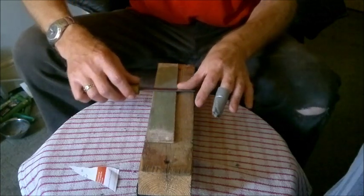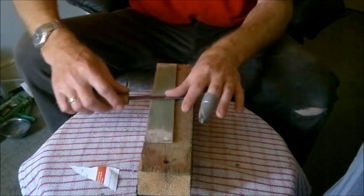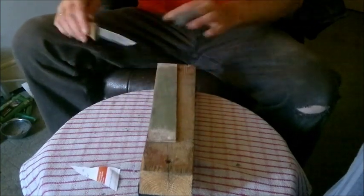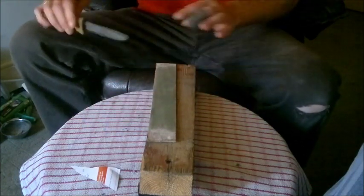There is another tip I wanted to show you but I am going to do a separate video on that — about holding your knife in the right position and a little technique that might help you keep your blade where it needs to be when you are doing the final steps of your sharpening.